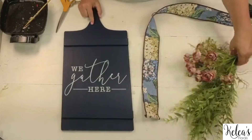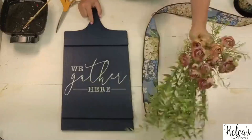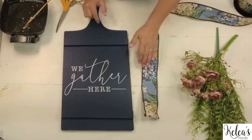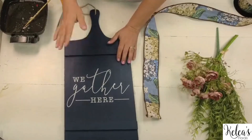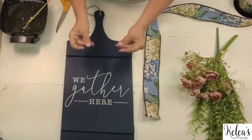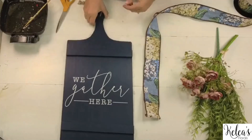So the board, the ribbon, one greenery, one floral — we're going to keep it super easy and simple. If you've got a craft show this weekend and need some projects to whip out quick, this is a great one to do.